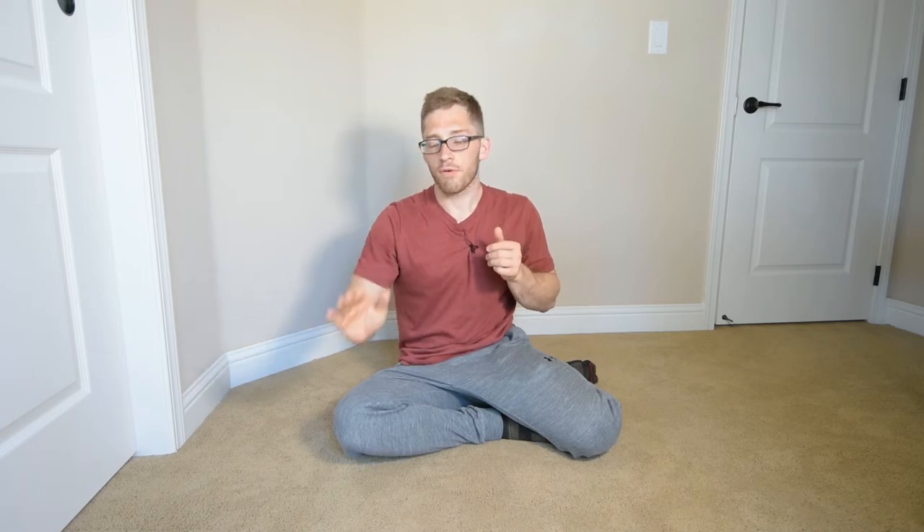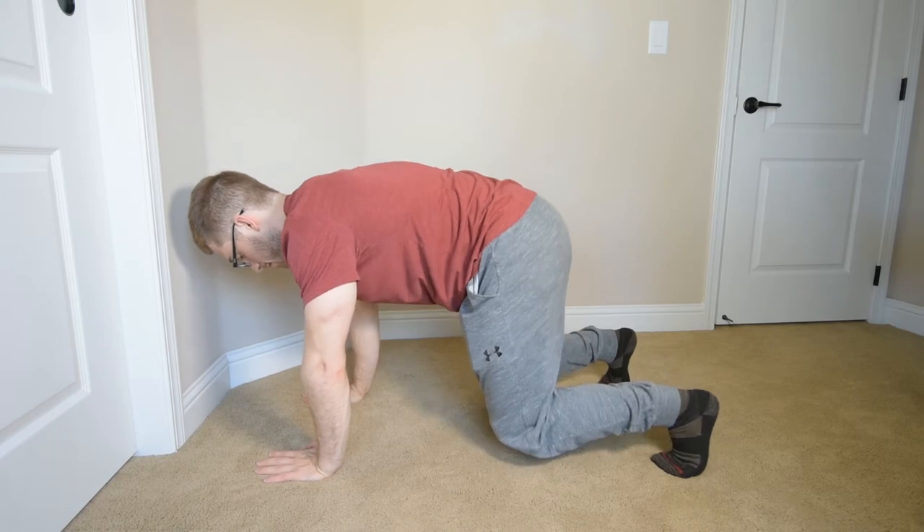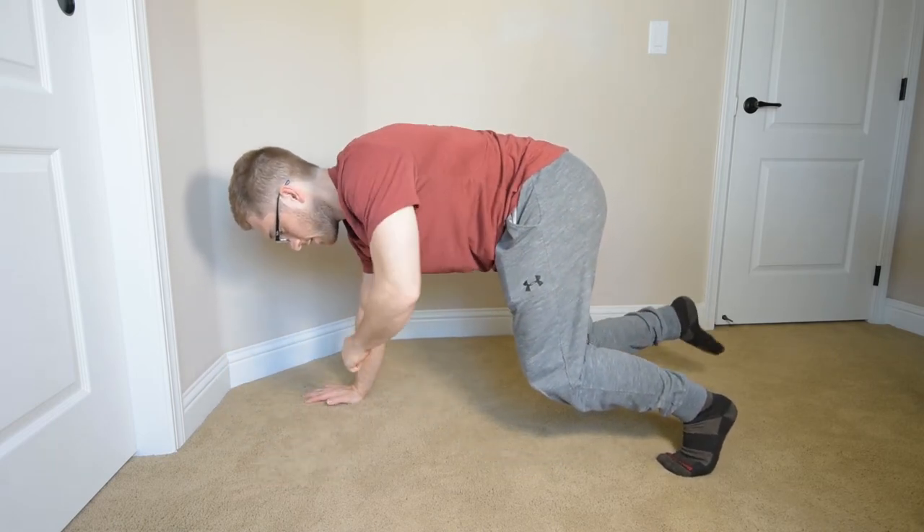Because I pick one hand up, I increase the intensity of the load. For a short period of time I have to support myself on just two points of contact — my foot and my one hand. That's the backwards bear crawl.